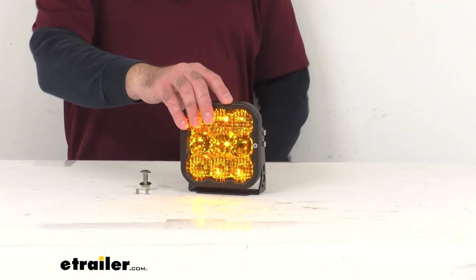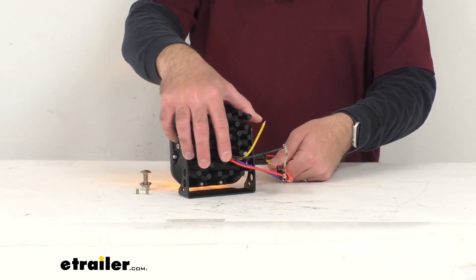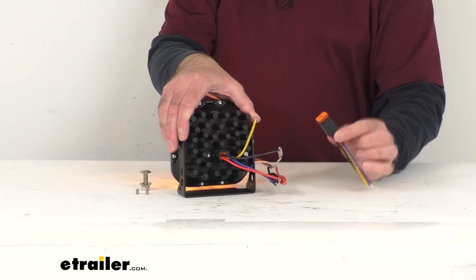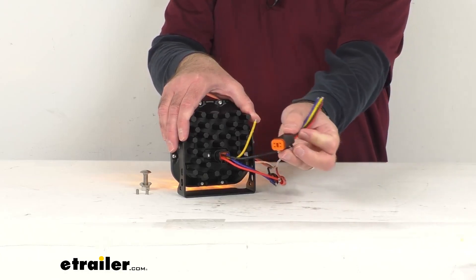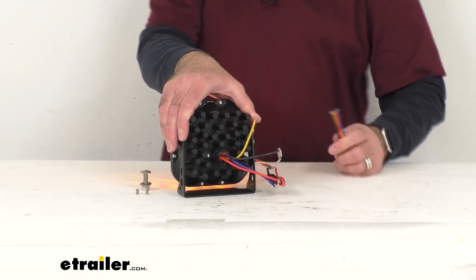This does include the industry standard integrated Deutsch style connector. You can see I'm using that pigtail to power this light. Here's what that pigtail looks like when it's not installed — it's going to plug right into the back of the light.